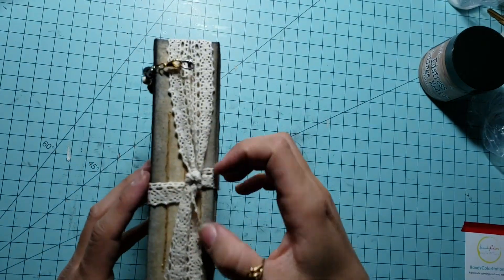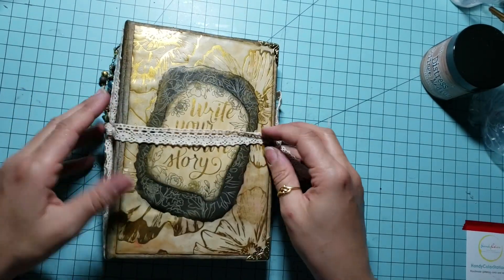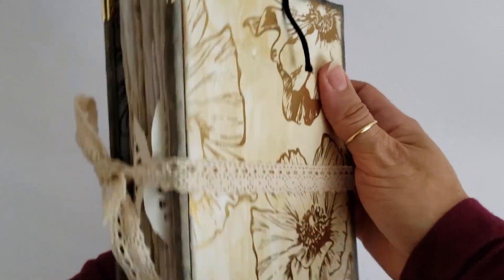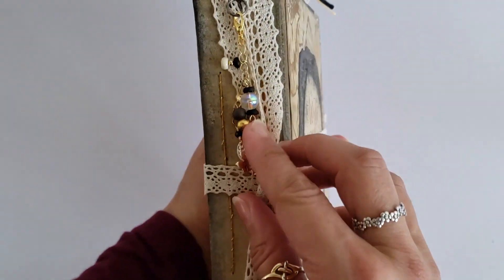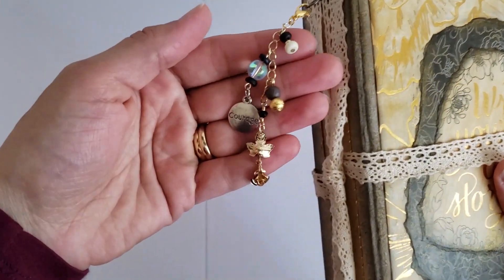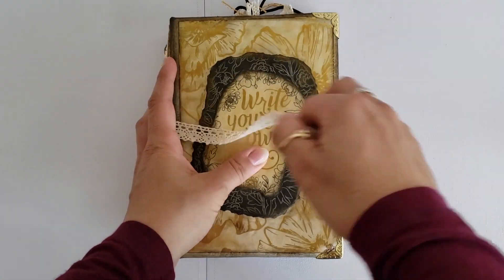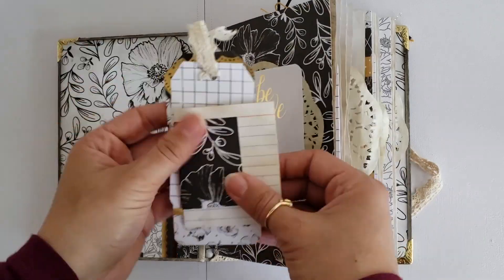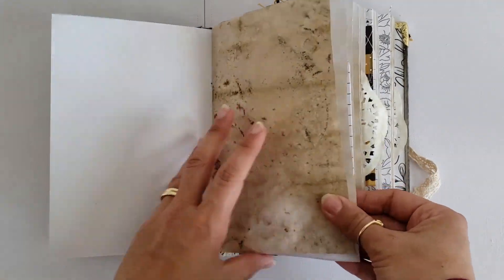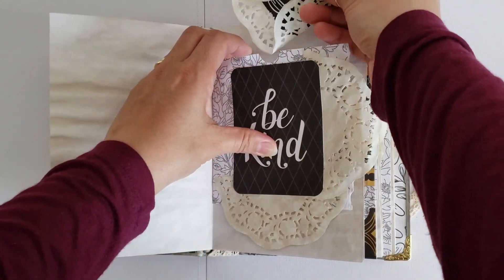Here we go — now you can say that you officially finished your first junk journal! I really hope that you like this tutorial. Inside my journal I put some tags, doilies, some quotes, and I added some pockets. You can add whatever you want — just play with it.